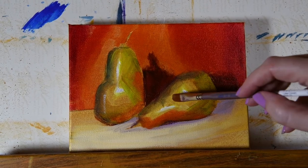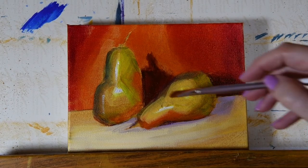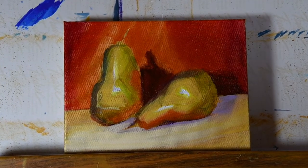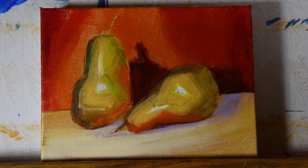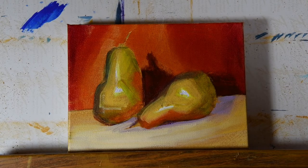Let's come back in now and soften some of the transitions. I'm using that same color we had on the cloth. Depending on your goals, you might decide you want to do pears that are very abstract with geometric forms — that might be the style you want — or you might go for more realism. It's really just about what your goals are, what you want to do with your painting, and then you take it from there.